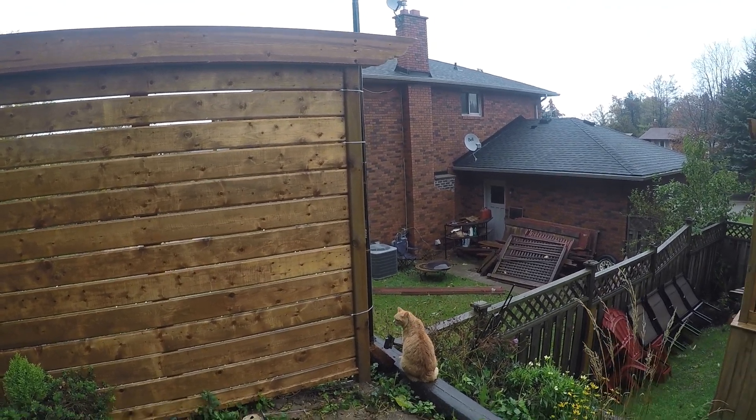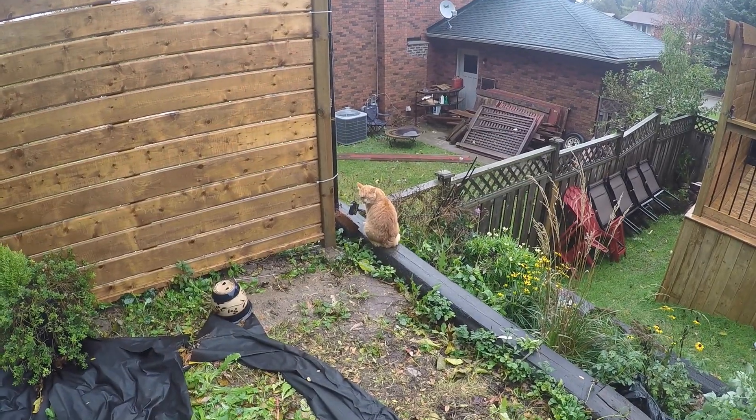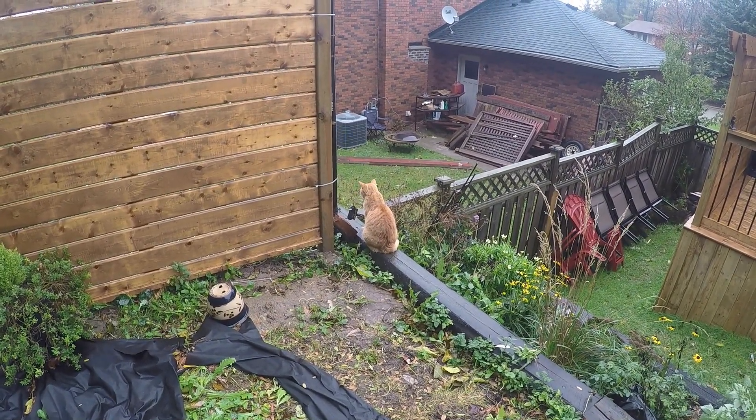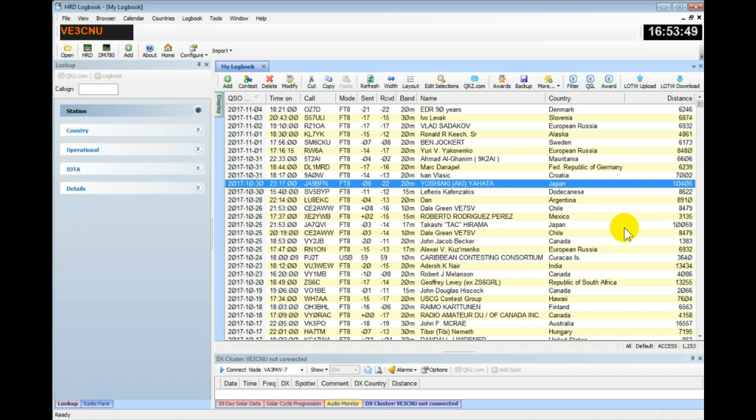I'm getting really good results with this and wanted to share that with you guys. Here's my logbook — you can see my latest entries, and just about everything is FT8 now. That might be part of the reason why I'm having such good luck, as FT8 is a brand new mode that is taking off like wildfire.